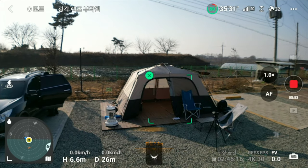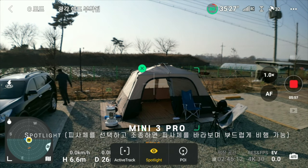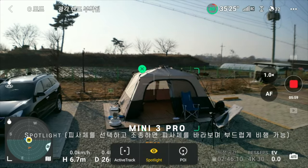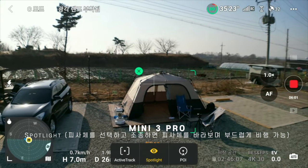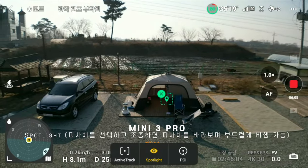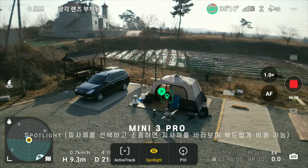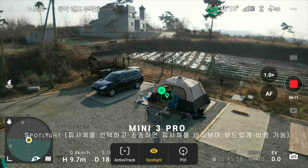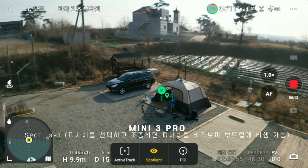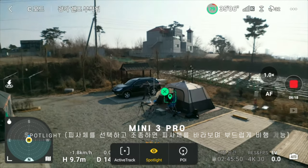Mini 3 Pro has a Focus Track that can be used in this way — Spotlight: hold it and then fly it. If you're looking for a plane, you can look at it. It's very comfortable and comfortable flying. This kind of looks like this — this is one of the most important things. And Mini 3 Pro has a quick shot of circle.